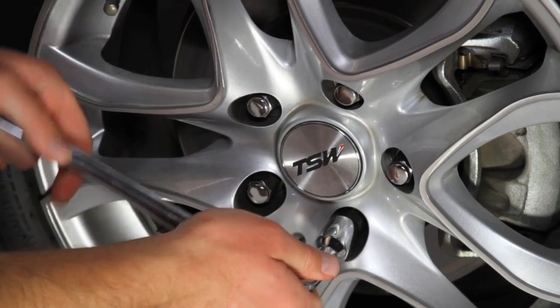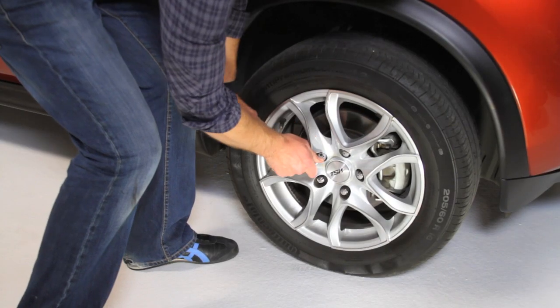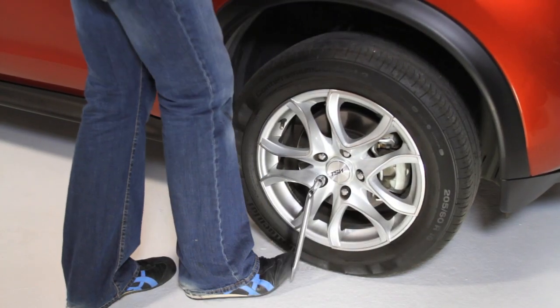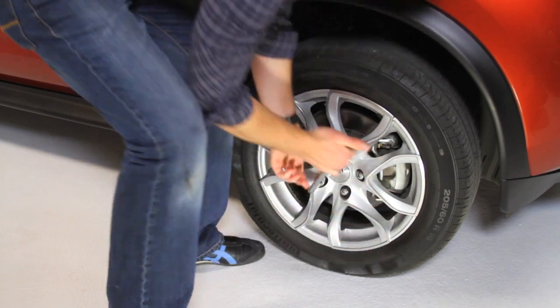Loosen the wheel nuts with the wheel wrench while the vehicle is on the ground. If the nuts are too tight to loosen by hand, use your foot. If you do need to stand on the wrench, ensure that it's in the horizontal position for your own safety.